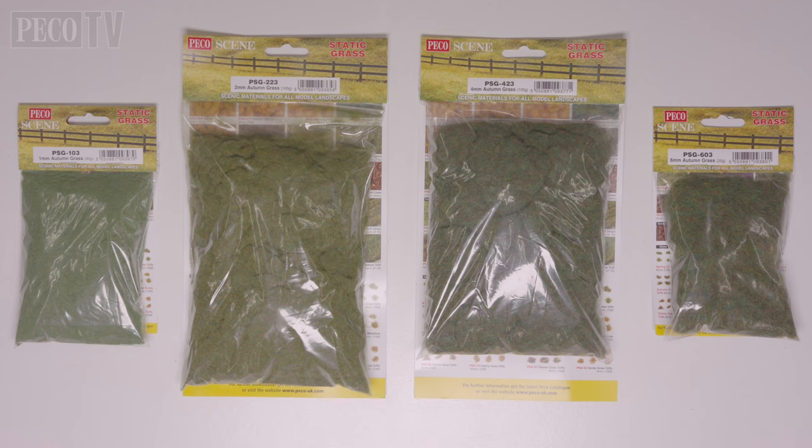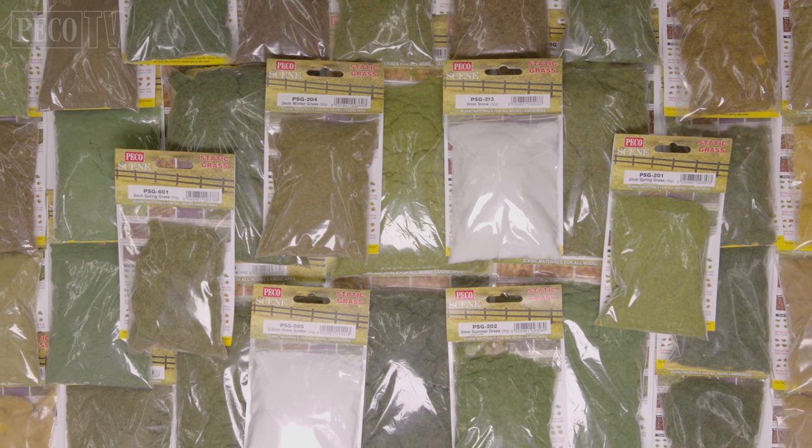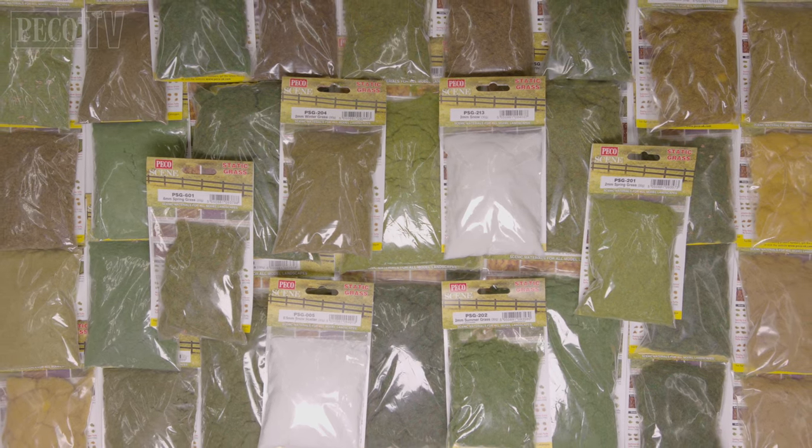So let's take a closer look at the static grass itself. All the different specific blends are carried through in all the different lengths from 1mm to 6mm, as shown here with the Autumn grass. As you can see, we have a huge range of different blends and there's something for every occasion on any model railway.